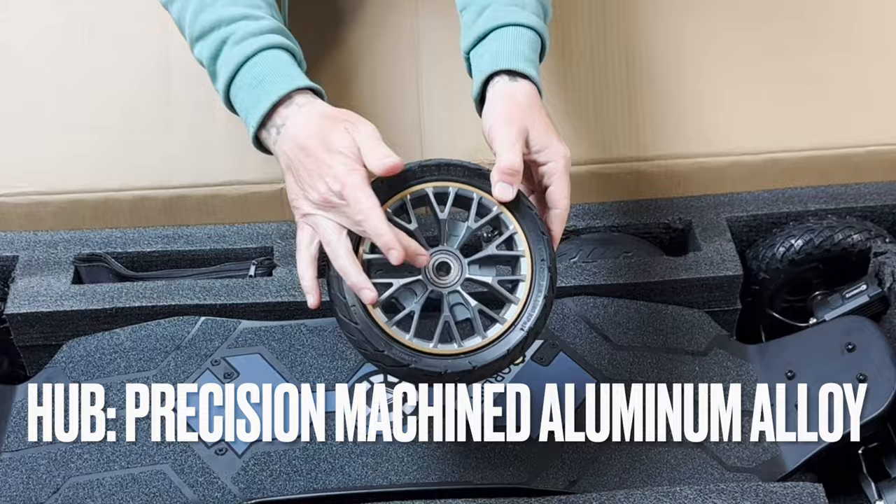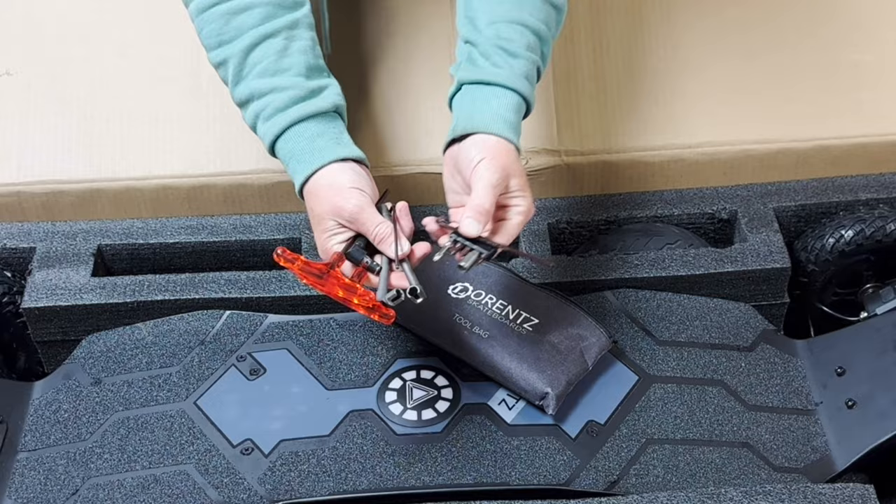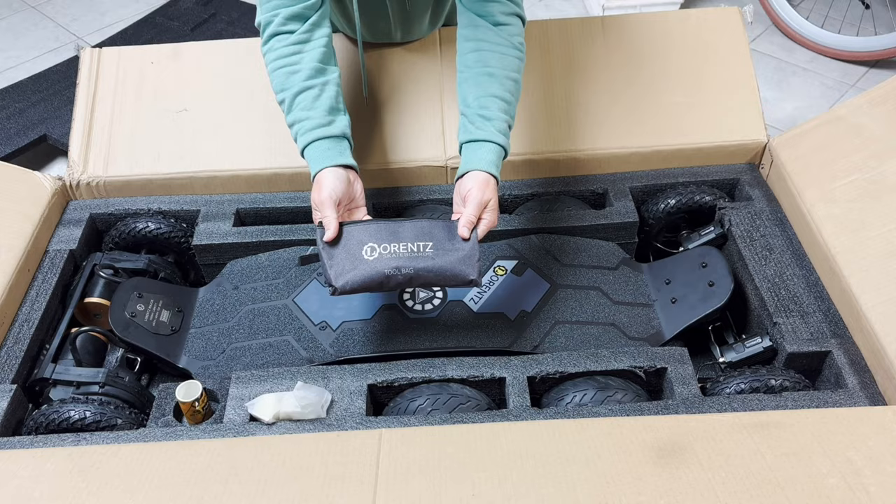Now let's see what else is inside the box. I can't stress this enough — every boutique board I've ever purchased never came with tools to actually maintain the board itself. Not only do they give you every single tool for every bolt on this board, but they also provide a convenient bag to place all the tools in.